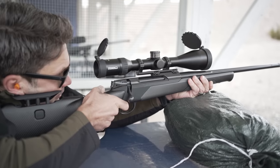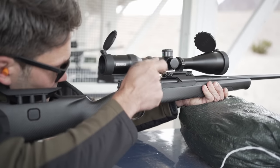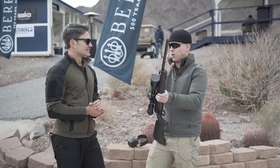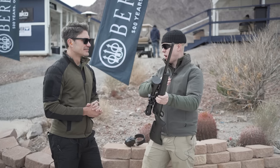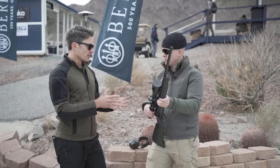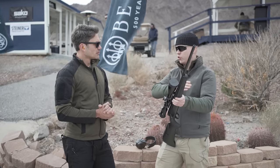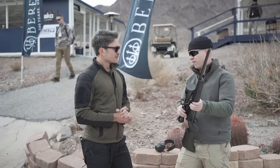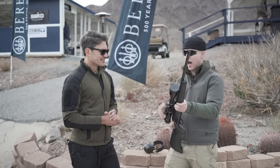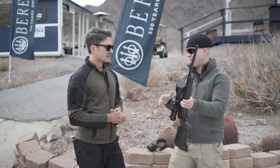These rifles run from five to six thousand dollars depending on configuration. For context, the Sacco 85 starts at $1,700 up to $4,000, and the 100 continues upward from there. Caliber options range from .243 up to .375 H&H, covering everything in between including .308, .300 Win Mag, and 6.5 PRC. The first rifles are currently being assembled and will be available globally in the springtime.